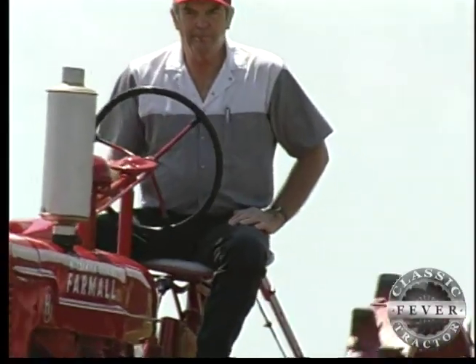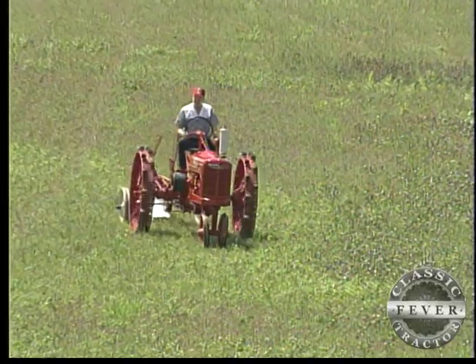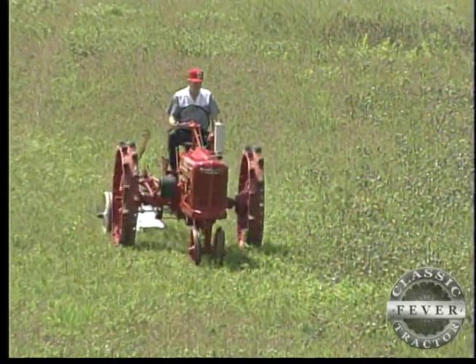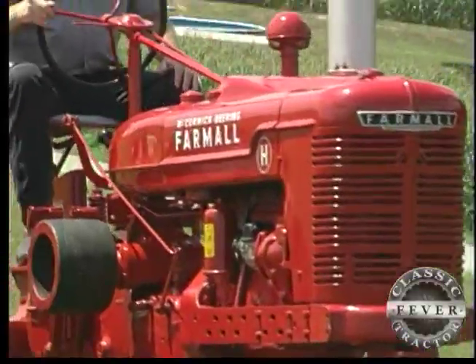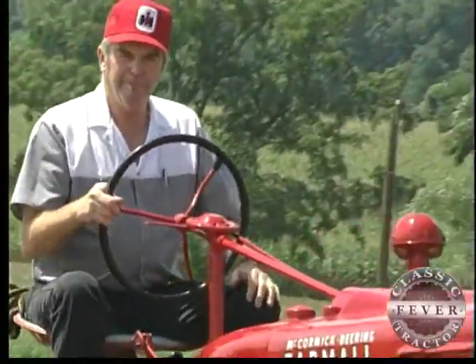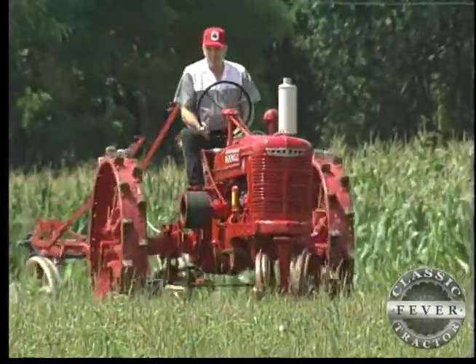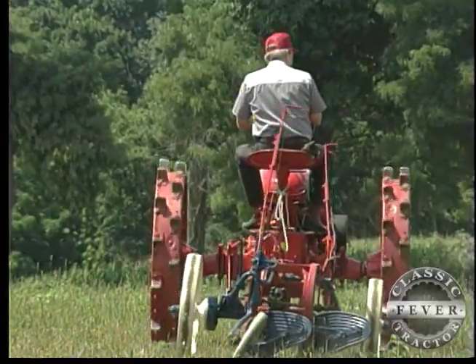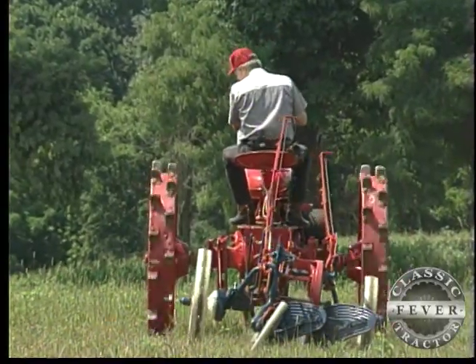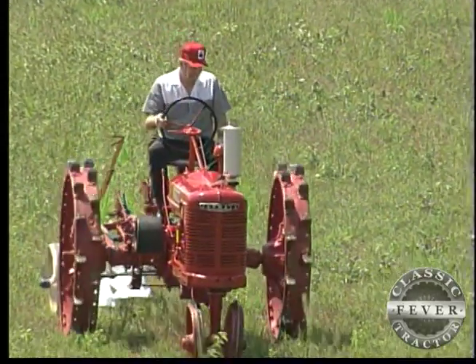And maybe that's the rarest thing of all about Dave's '42 wartime Farmall H. After all, how many other Hs do you know of that didn't get literally worked to death? Lucky tractor. Lucky Dave. Lucky us, too, for the chance to get to know this bright red reminder of how it used to be — when the world was at war and a humble piece of farm machinery, a simple Farmall tractor, could and did make a difference.